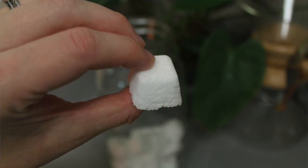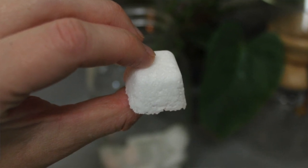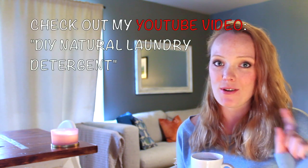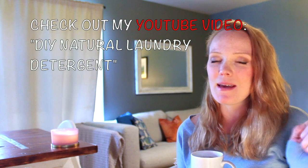Store the tablets in an airtight container and just grab one every time you need it. I use a four-liter mason jar — same as with my laundry detergent. If you haven't seen that video, you can go check out how to make your own natural laundry detergent that smells amazing. The four-liter jars allow your hand to fit in to actually grab the tablet, so consider that when choosing your storage.